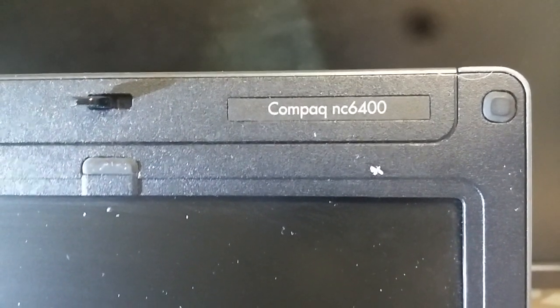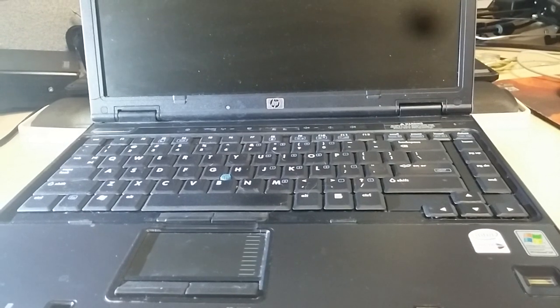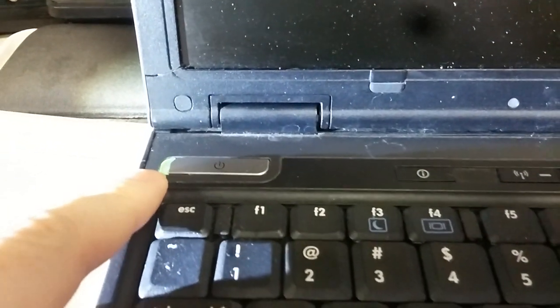Hello everybody. What I'm doing here is my dad sent me his HP laptop, it's a NC6400 — an HP 6400. What's interesting about these model laptops is, first of all, they're business class. They have Core 2s, and this one has 4 gigs of RAM and I think like an 80 gig mechanical drive. What I'm doing with this one is it doesn't work — when I turn it on, the light's on but it won't power up.